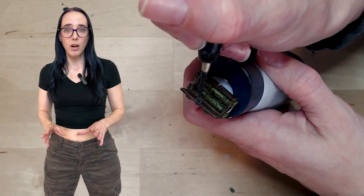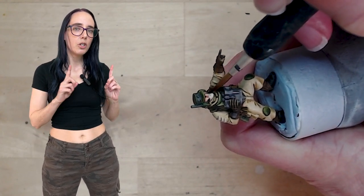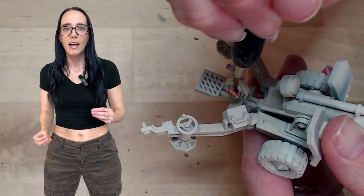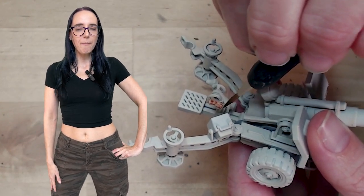The last thing to take care of on the Guardsmen themselves is their faces. I want to pull out Crusader Flesh for this because I used it on Luke previously and really like the effect. I'm going to apply it to the few places where we have some exposed faces, as well as hands. And now that we're done with that, we can work on the big gun.